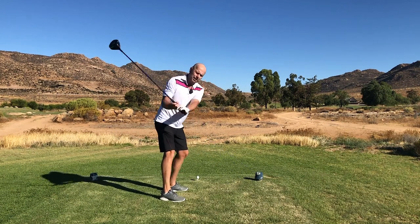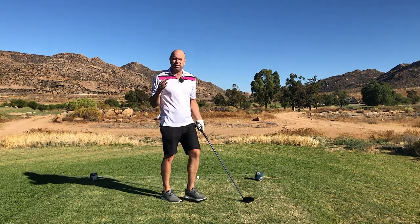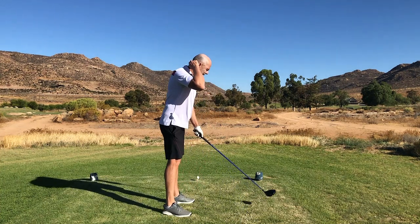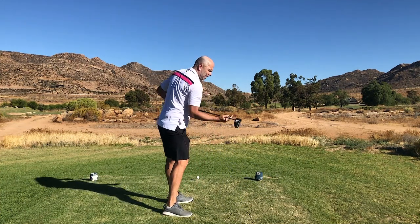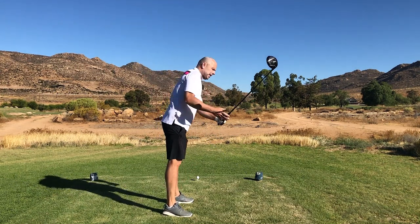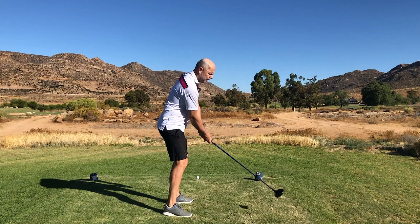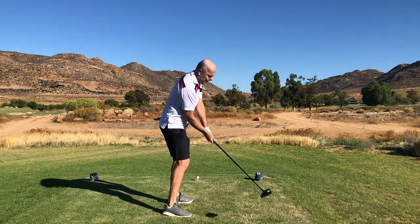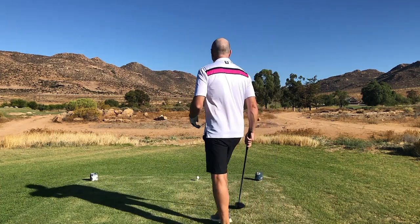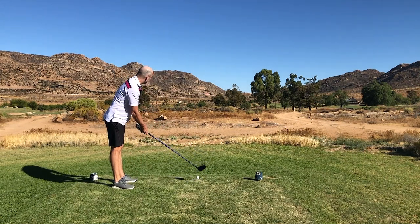You're just repeating your backswing and turning around your spine — that's it. Please don't think about your hands; don't think about swing plane. Just turn. If you keep your shoulders on the same plane, you cannot come from the outside. Turn to the right, turn down, and turn to the left — you must also turn to the left.